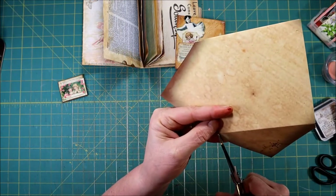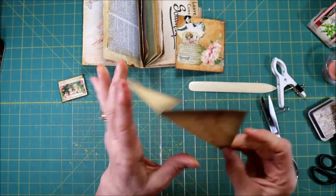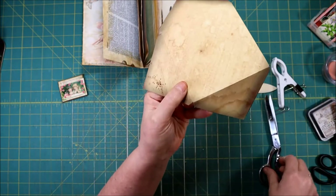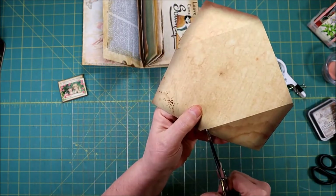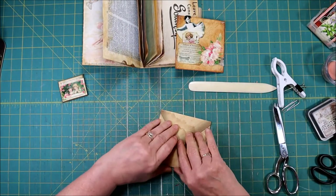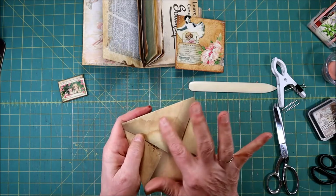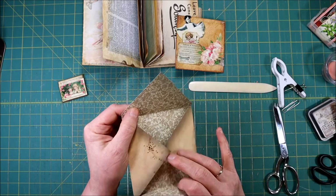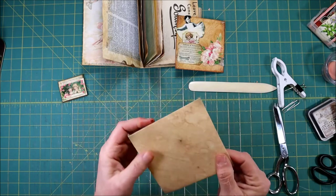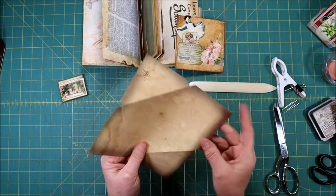Depending on how accurate you are — see right here it's just bent up a little bit, it was just a little too long. So I don't focus my scoring or my folding, but just give it a little trim. Now you have a nice really water-stained box envelope and you didn't have to do anything — isn't that great?